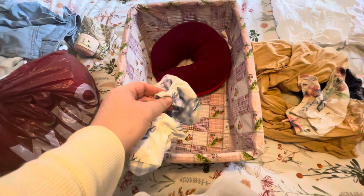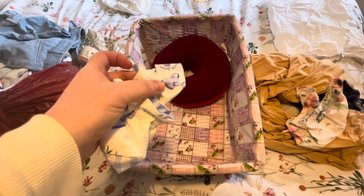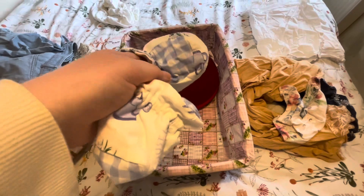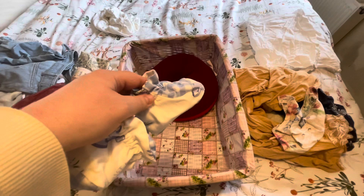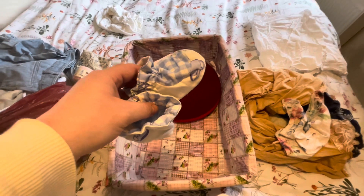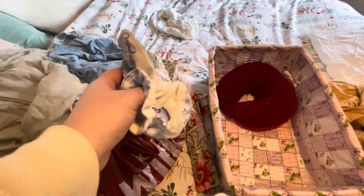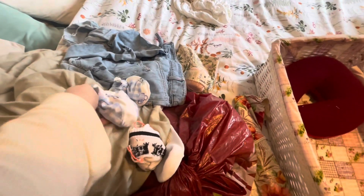I wanted to make little lavender pillows out of these for the wardrobe because they're so cute, but I doubt I'll get around to that. Maybe I should just buy some and stick them in — yeah, I can just do that. I don't really need them but they're so cute. These are little baby socks — I'll keep them and maybe in the future I may have to declutter them.